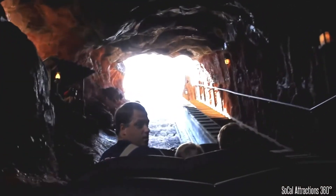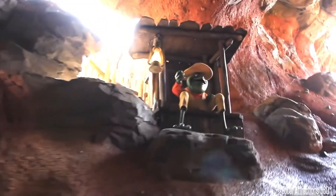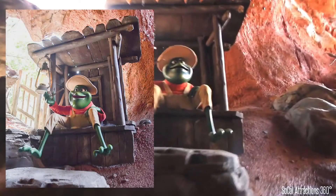Up here on the left is Brer Frog. He actually only exists at Walt Disney World in Florida. He's also an opportunity to remind you to be safe and keep your hands, arms, feet, and legs in the attraction at all times.